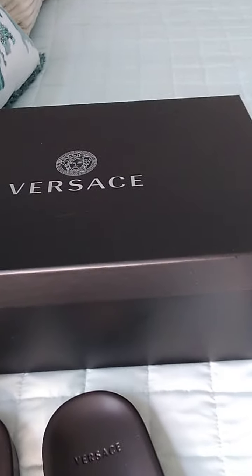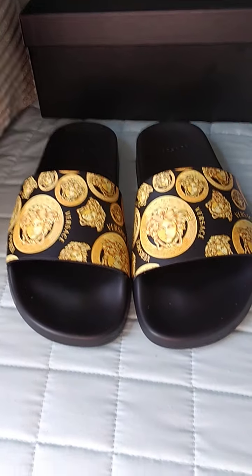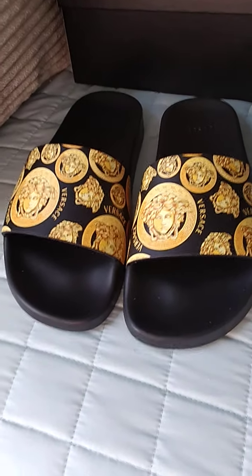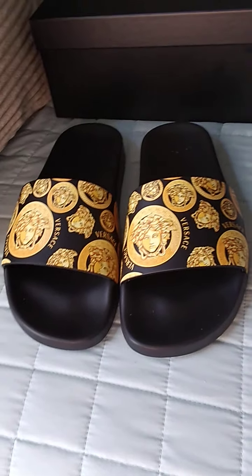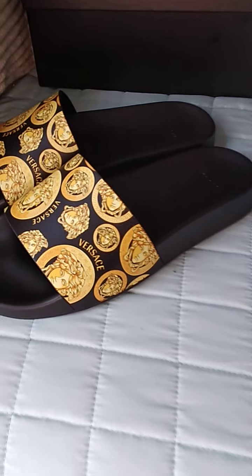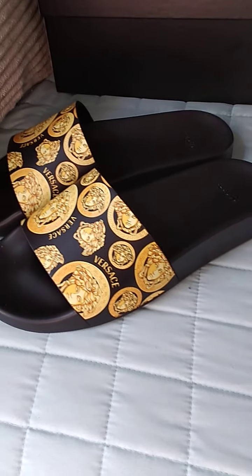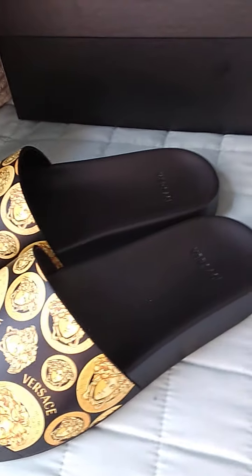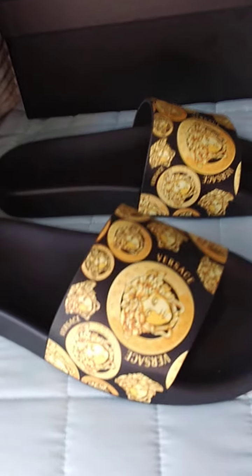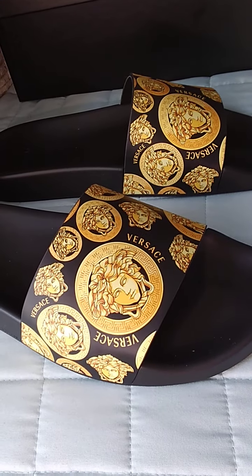The first shoe I have to show you comes in this black Versace box. These are the slides I've been wearing this summer — very convenient, just slide them on and hit it. I purchased these in a size 38, which is a size 8 in US, and they do fit true to size.